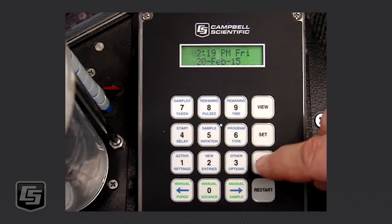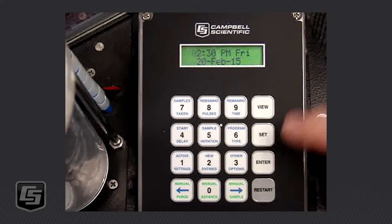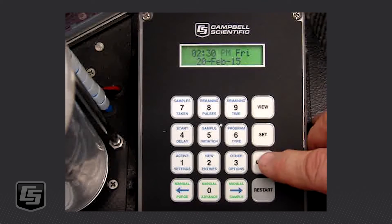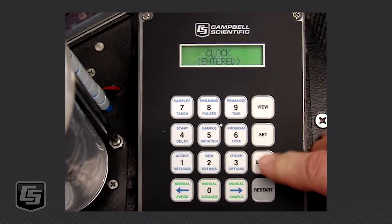If it doesn't match, go ahead and adjust it. Let's say it's 2:30 — I'm going to change that to 0230 and then press Enter to get to the PM/AM field. If yours is showing AM instead, we're going to change that from AM to PM. If the day is not correct, press Enter again, select the correct day, and press Enter until it's flashing for each of the different settings.